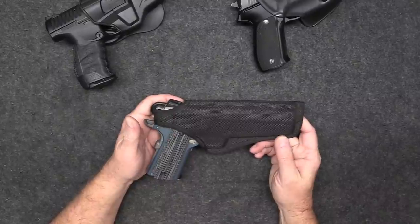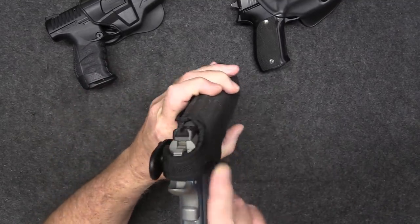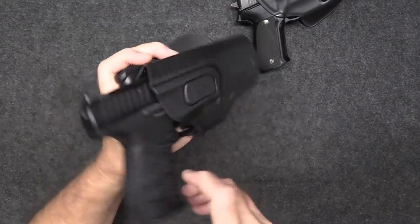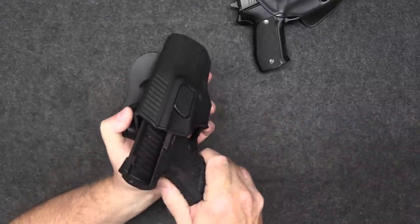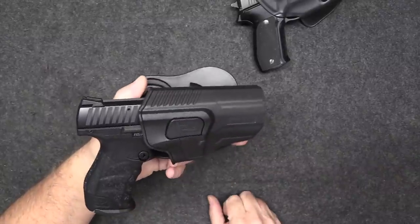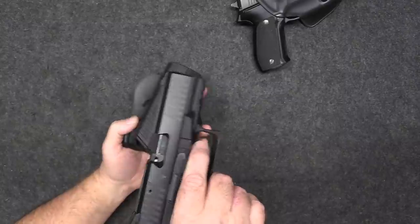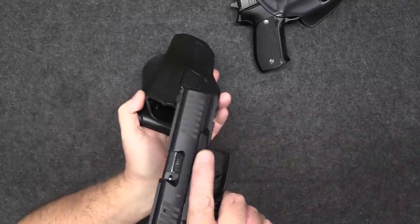Let's talk about retention. If you're a police officer, law enforcement, or security, you want a secured weapon so somebody can't grab it. The thumb break is a very popular design — just hit it with your thumb and draw. Another design uses a finger release: the pistol is locked in and you hit the release with your trigger finger to draw. There's controversy with this type because under stress some people have put their finger on the trigger and had an accidental discharge, so make sure you practice a lot with an unloaded pistol.